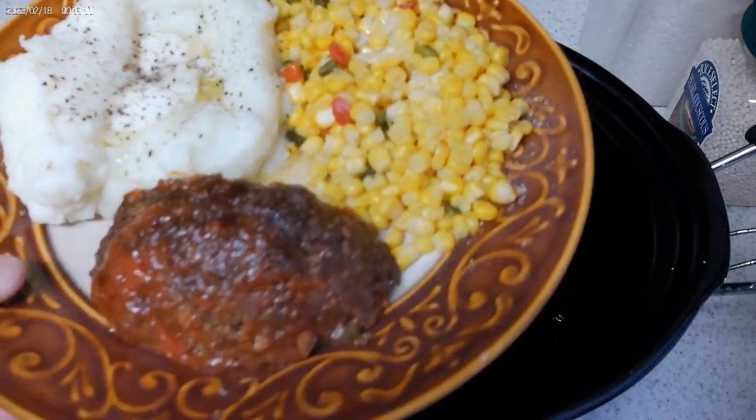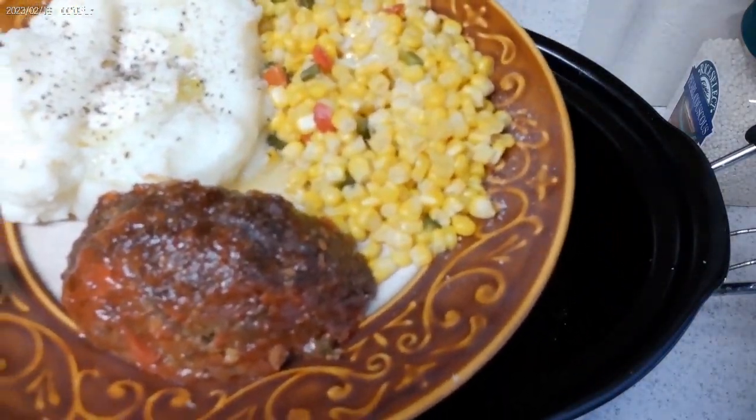There's the final product. Got some corn, got some taters with this Southwest meatloaf. Mm-mm.